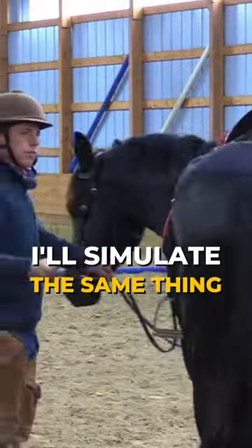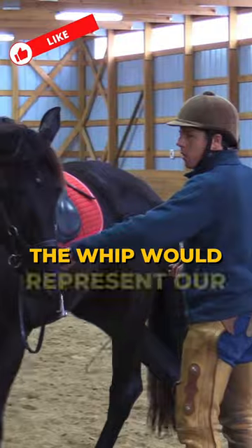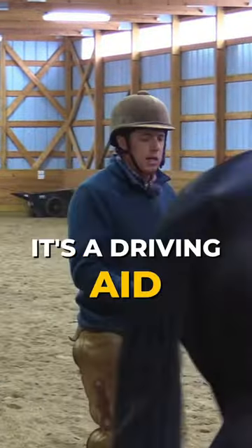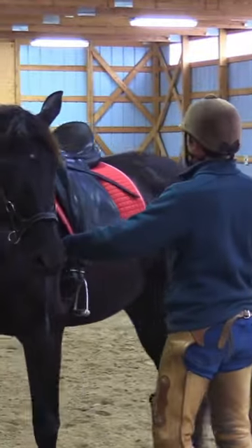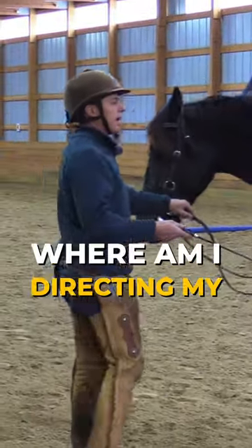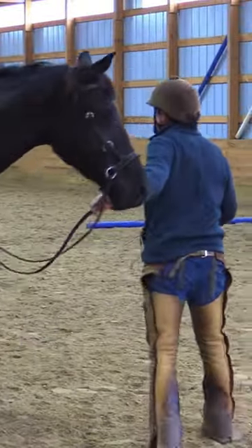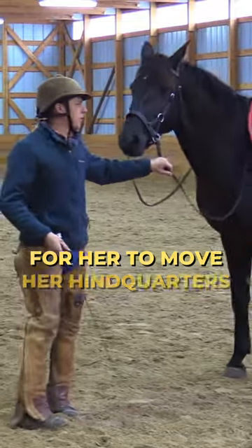When I reach up with the whip, I'll simulate the same thing I did with the brush. The whip represents our leg if we were on her back — it's a driving aid. Notice my posture is tall, thinking about my chest. Where am I pointing my chest, where am I directing my attention? If I direct it more back behind her and move my feet, it would make a lot of sense for her to move her hindquarters.